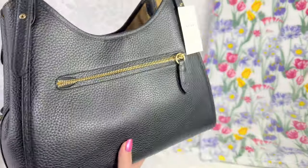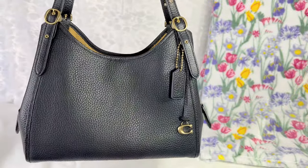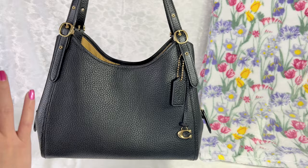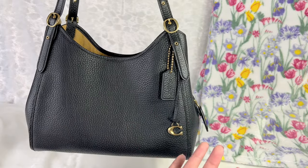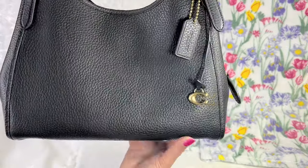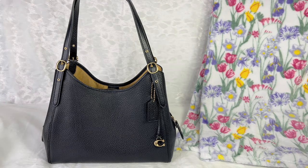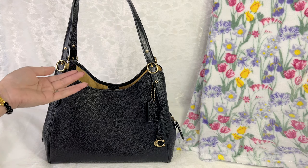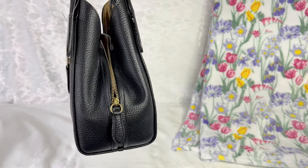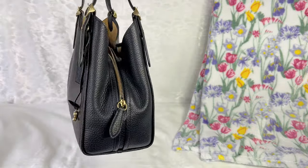The bag itself is really soft and supple — that's what I love about it. I like slouchy bags, but purses with no structure at all bother me. This one is very soft but still has a beautiful structure. I'm curious how the leather will hold up over time, but with Coach's beautiful leather, I know it ages beautifully.